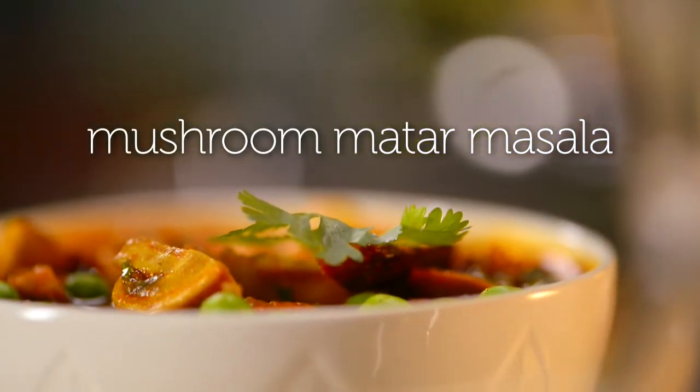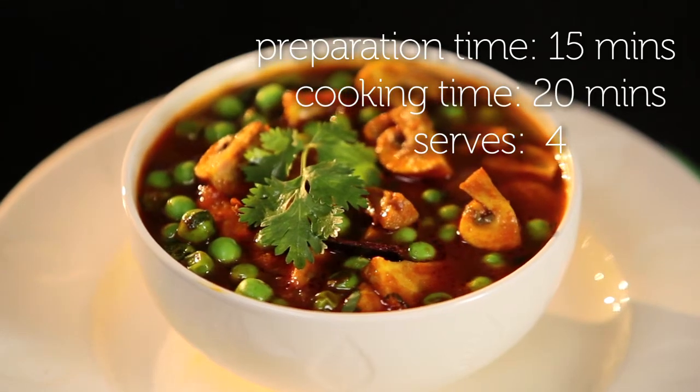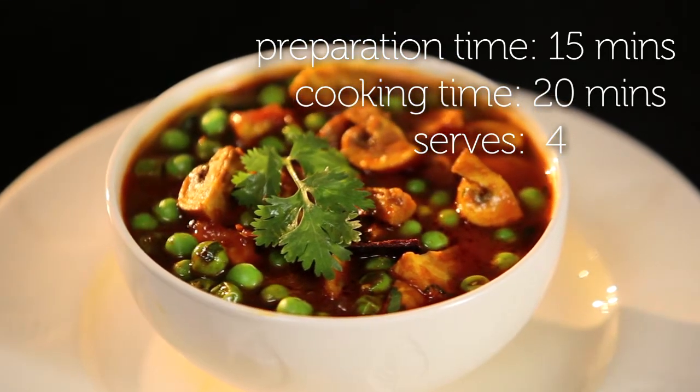Mushrooms are not typically associated with Indian food, but given the fact that they're easily available and they absorb flavors so wonderfully, they're becoming more and more popular in Indian cuisine. What I'm making for you today is a triple M, or a mushroom matar masala.